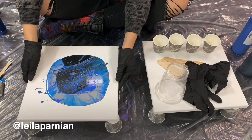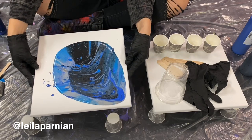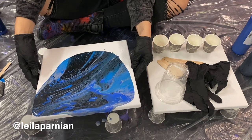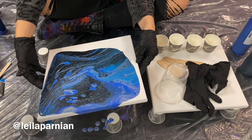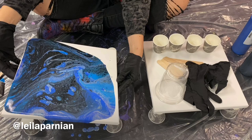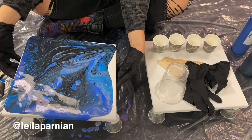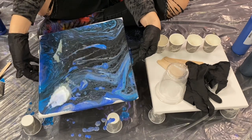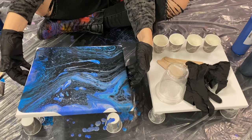Now pick up the canvas — it will get messy and you're going to get paint all over your hands — and just start moving the paint. This is seriously the best therapy ever. I usually work the corners and the edges, but be careful not to focus on just one corner or one edge and lose all your paint. If all of it goes over one edge, you won't have enough paint to work the rest of the canvas. This is where you get to be creative — if I want more blue here, I tilt the canvas that way.